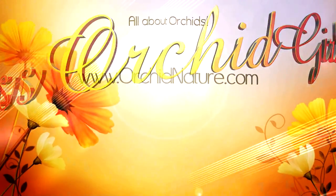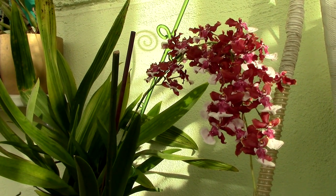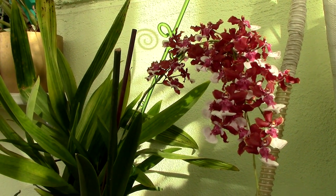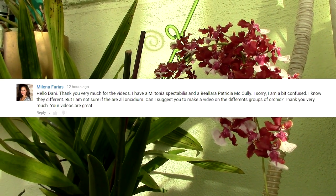Hi guys, it's Dani. Today we're going to discuss Oncidium Alliance orchids, because one of my viewers asked me about some intergenerics she has — what's the difference between them and how she should care for them.